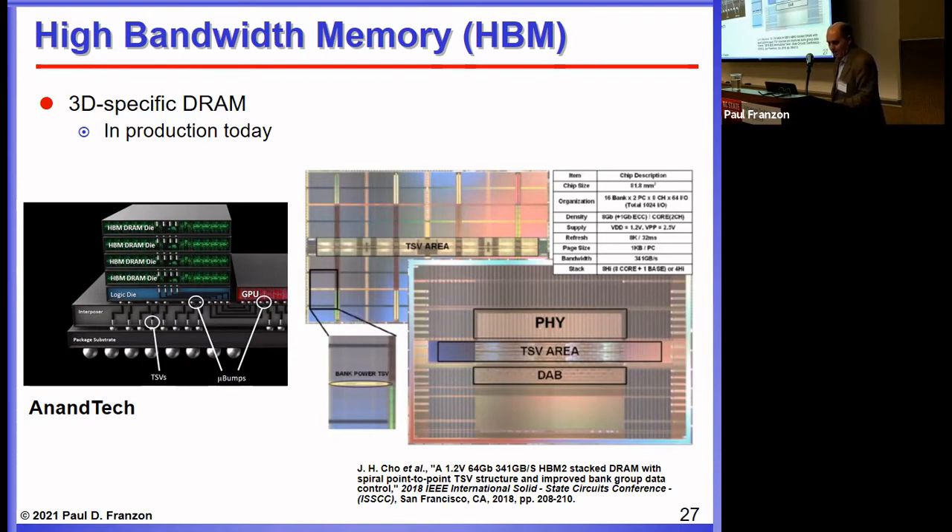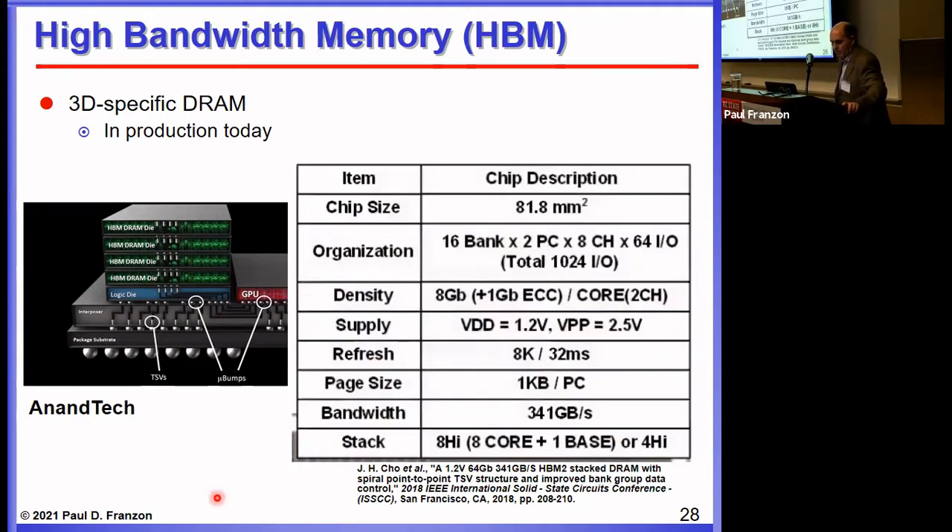Here are some layouts of HBM. There's a logic die at the bottom, which to date is mainly used as the memory IO and management system, though there is space for custom processing — something researchers in Korea with access to the technology are exploring. You get a good fraction of a terabit per second from this. One particular implementation gives over a terabit per second of bandwidth from a high-bandwidth memory built as an eight-chip stack, with eight gigabits of memory. Hence the many interposers with HBM stacks because of this combination.